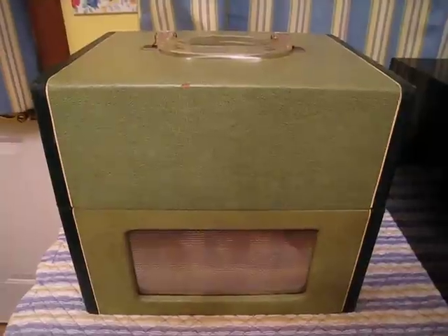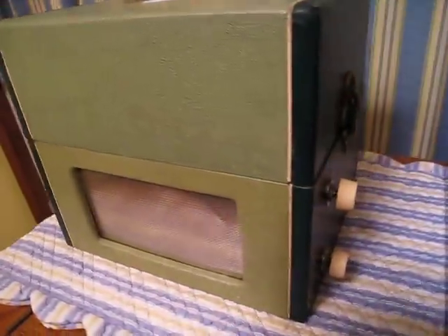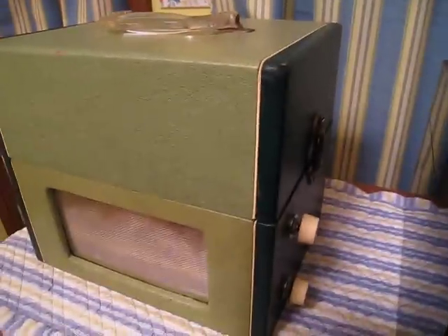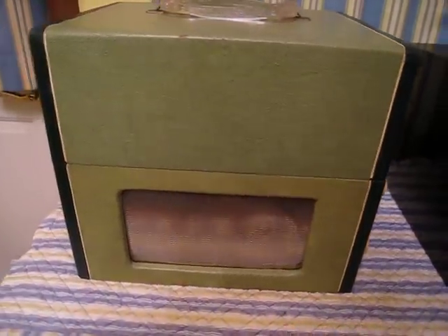This is a Crescent, the model is a 453A, kind of an unusual design. You'll notice that it has volume and tone controls along this side because this is a two-stage amp. It has three tubes of course in it, and kind of nice that it has its own built-in cover.